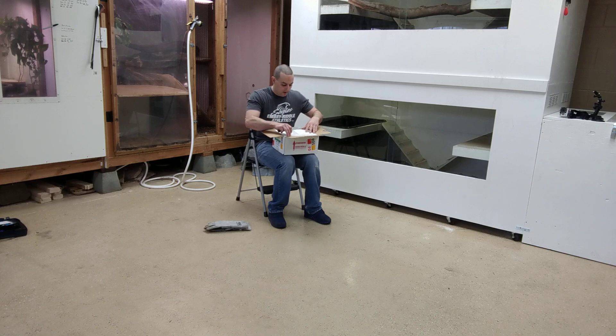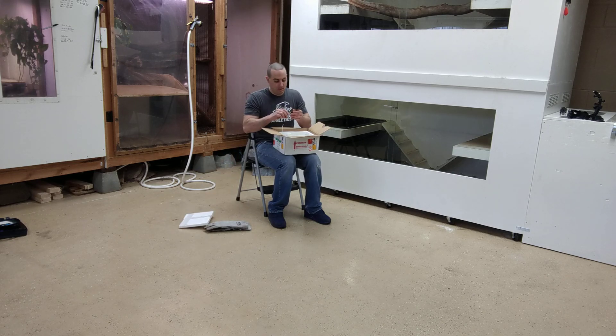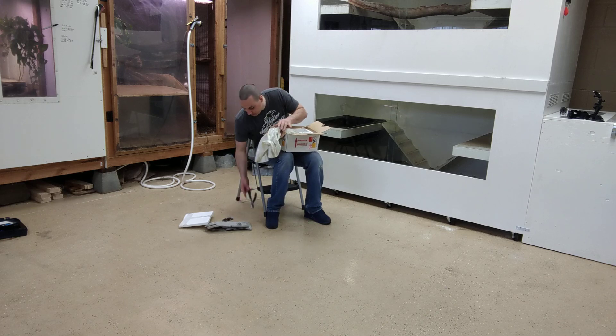We're going to make sure that this guy's okay. These monitors actually, you end up having to brumate, which is like hibernation — but brumation is more of a different process. It's considered brumating instead of hibernating because the monitors are more active during brumation than they are during hibernation, and the temperatures are much higher.